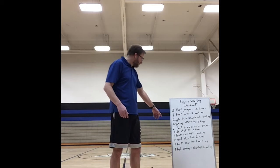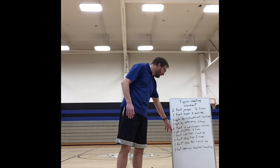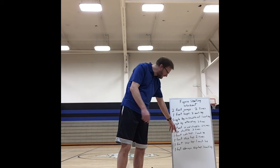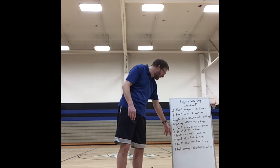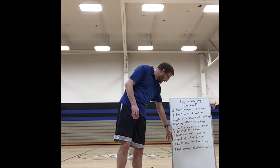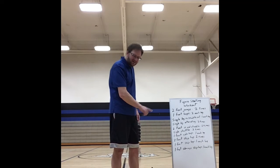Two feet in and straddle out. Then we're going side shuffle, then a one-foot side hop on the side. Then two-feet skip hop, one-foot skip hop, and the last one is a sideways skip hop.